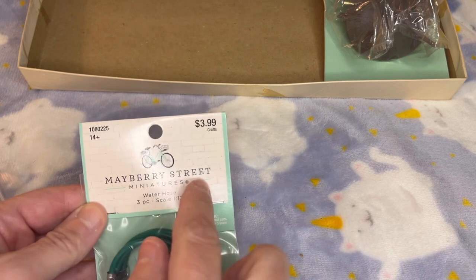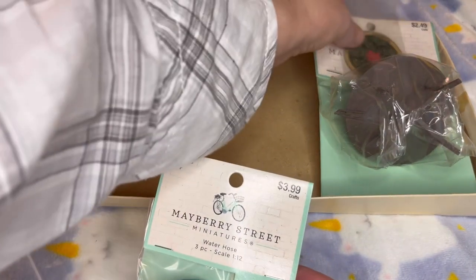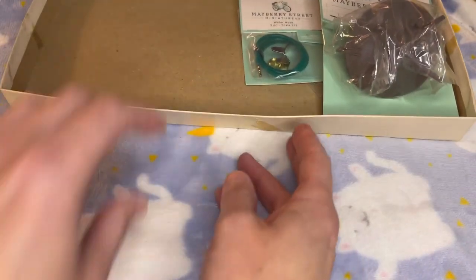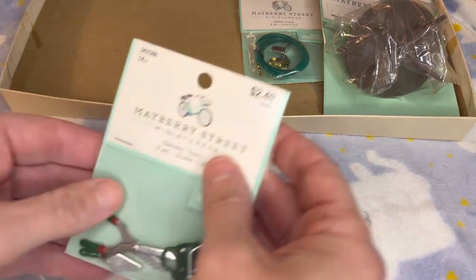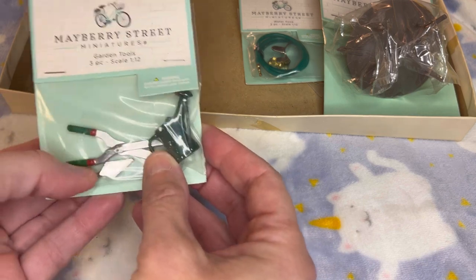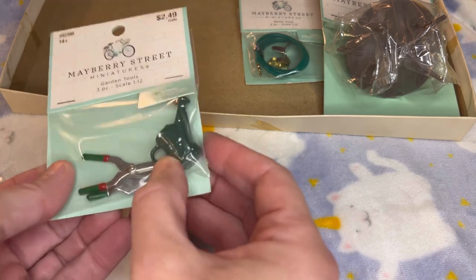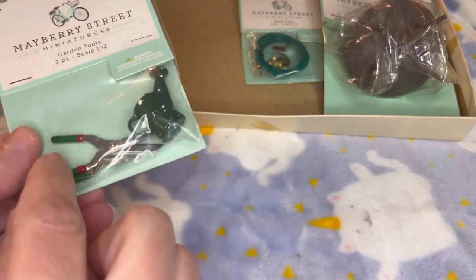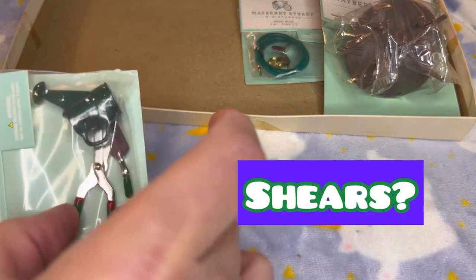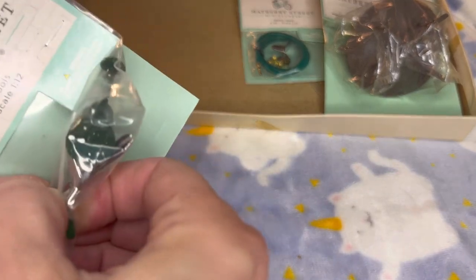These are Mayberry Street — if you see that brand, they're from Hobby Lobby in the U.S. Keeping along with the gardening theme, here we've got some garden tools — there are three pieces: the trowel, the watering can, and the loppers. I just wanted to see if they actually open and shut, and they do. That's pretty neat.